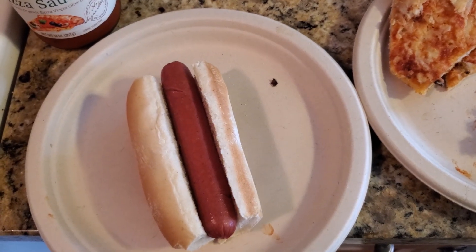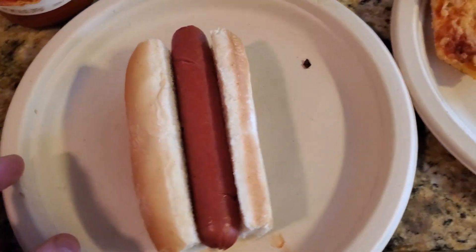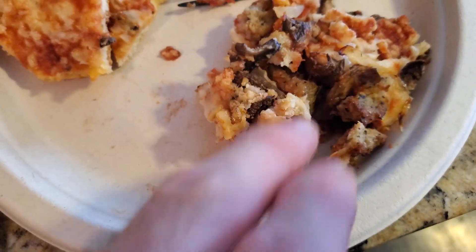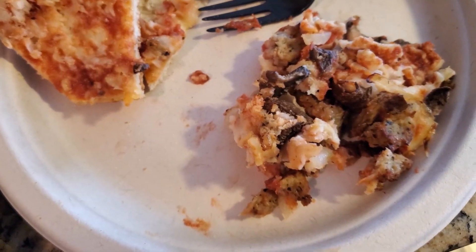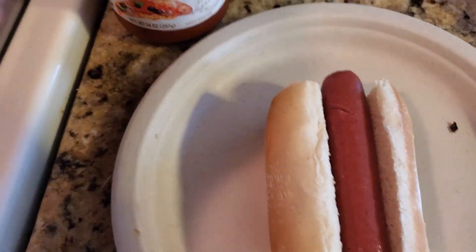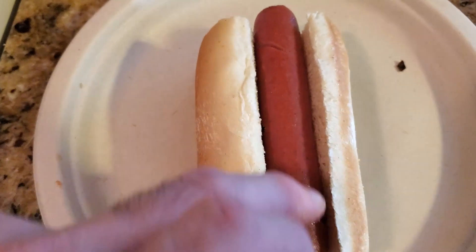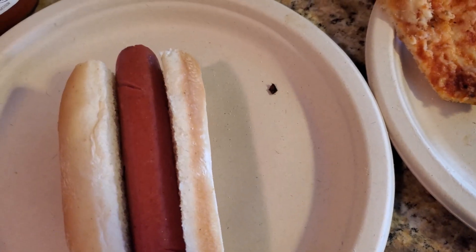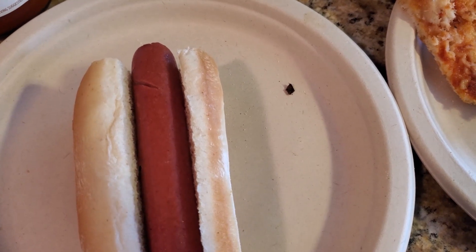For the first way to do it, I got the hot dog in the bun. I took two slices of pizza and scraped all the toppings off — so you have the cheese, mushrooms, sausage, and onions. Now it's optional, but I'm going to put a little bit of pizza sauce on here and fill the top with that. That'll be one way you can do it.